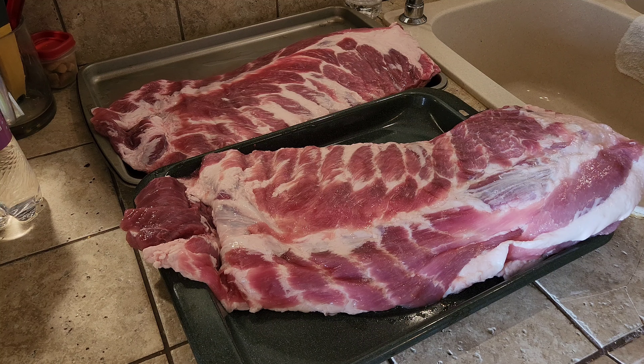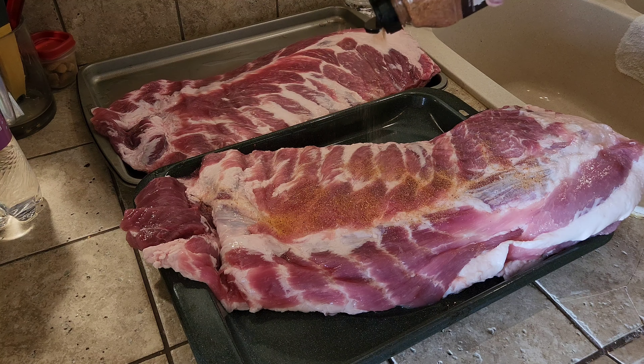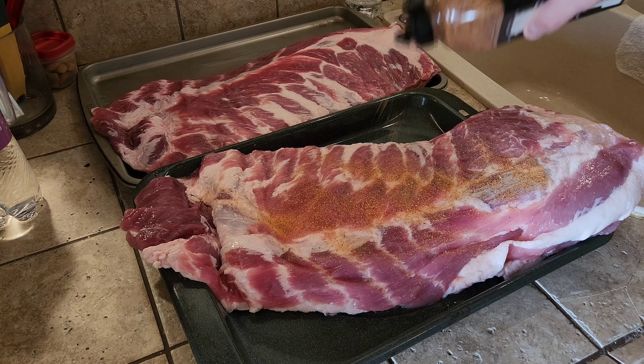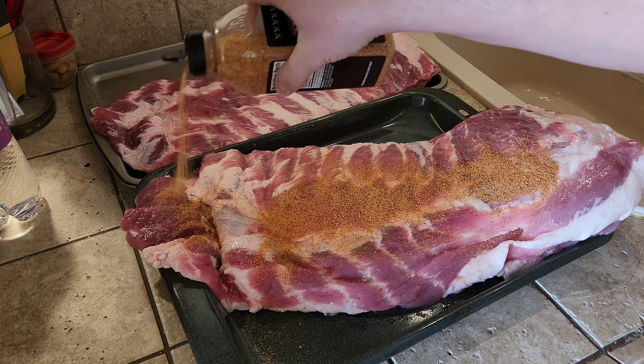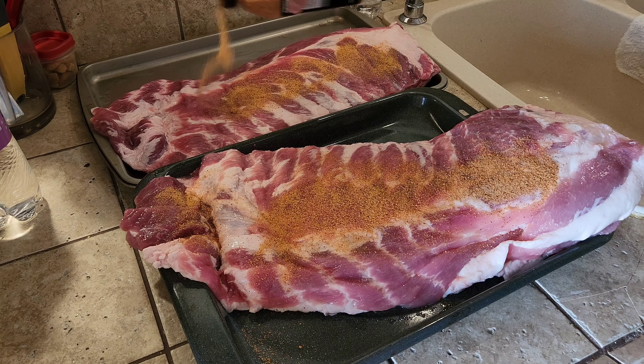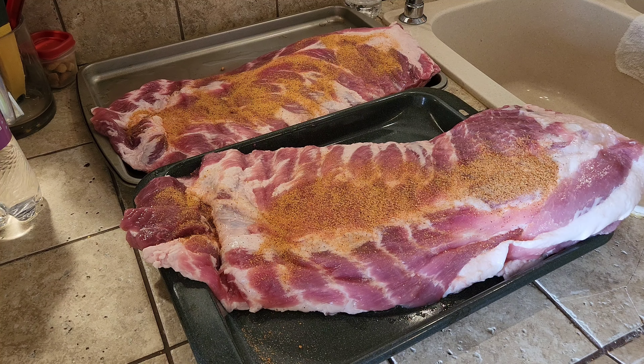What we're gonna do is give these a good liberal dusting — we're gonna rub them, season both sides up real good. I'm gonna rub the seasoning in, and then in 30 minutes just give it another light dusting.